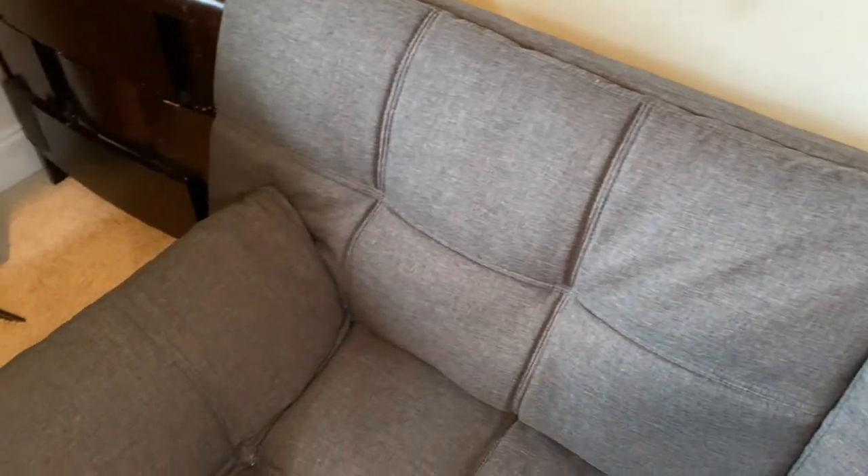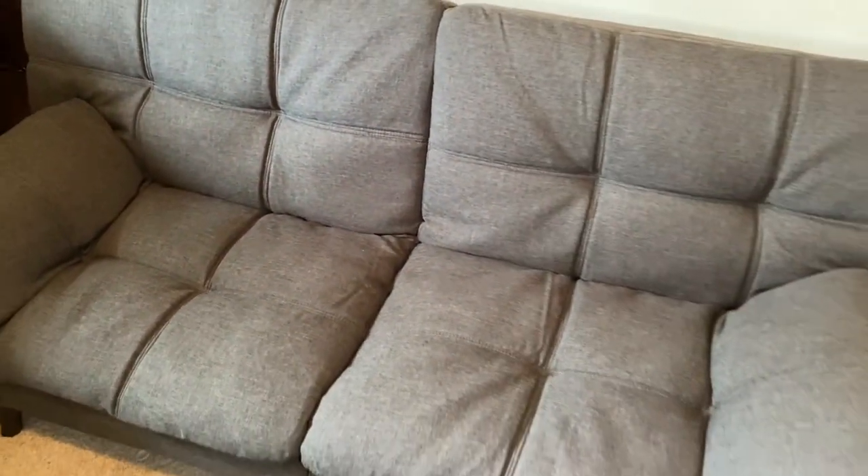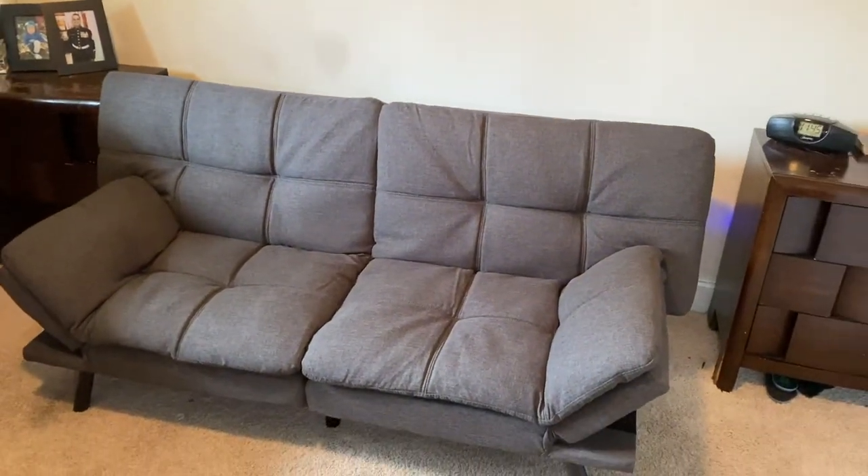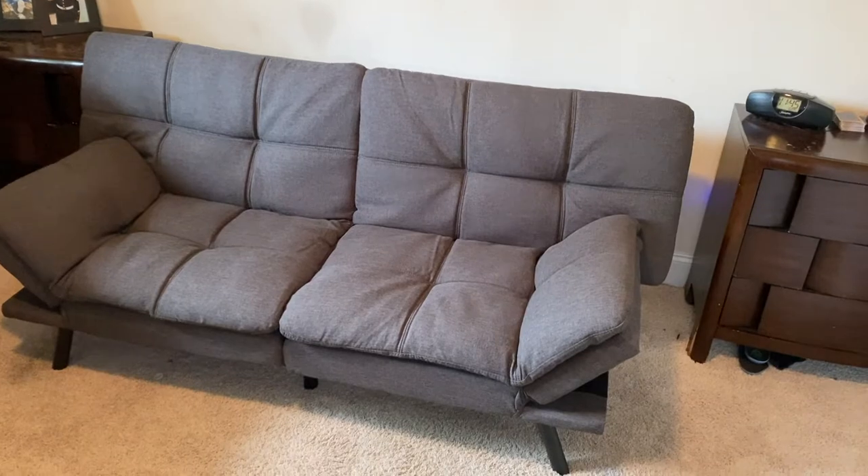You can convert it in a few seconds — it goes from being a couch to a bed in simply no time at all. It's going to be fast, easy, and not complicated at all.